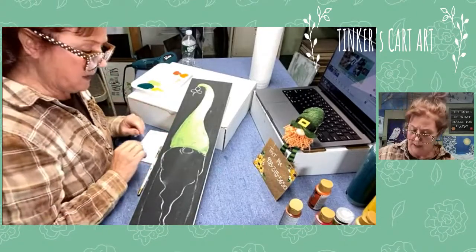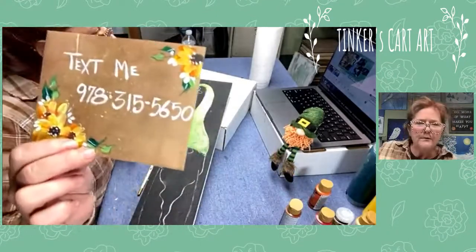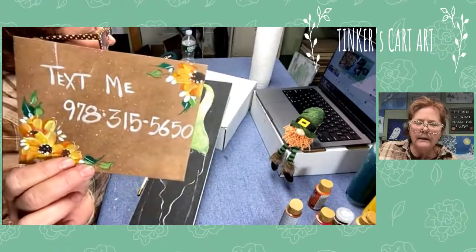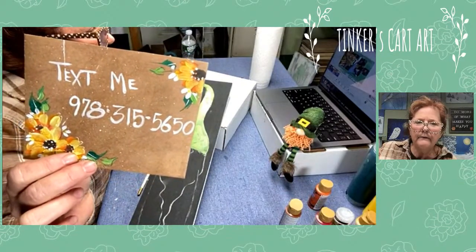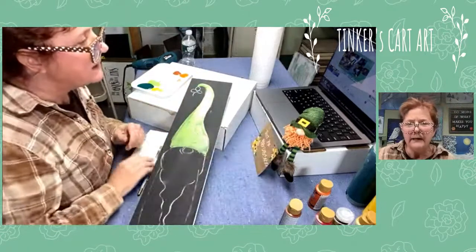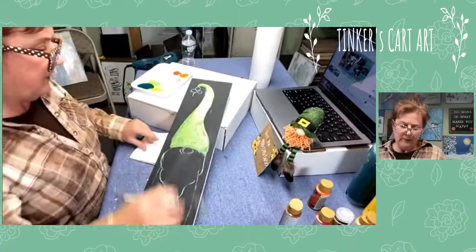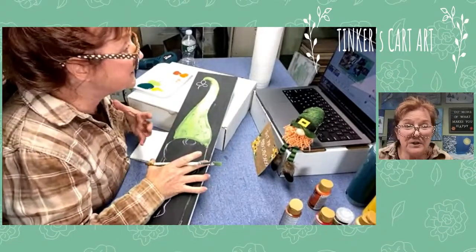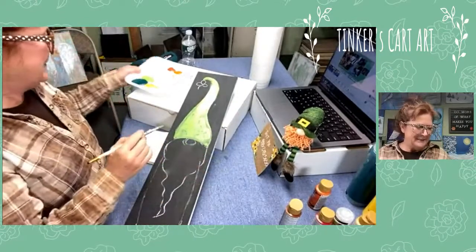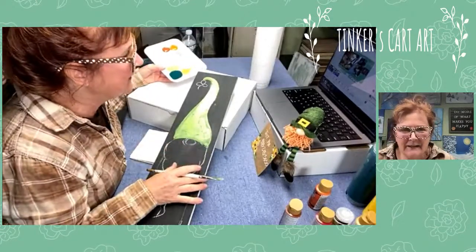Another way to get notified when I go live is via text. If you text me at 978-315-5650 you'll get a little heads up before I go live. I'm a little confused by all the different social media platforms, but I appreciate your input - you guys keep me informed.